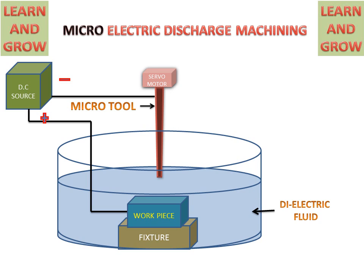Now we will see the working of Micro Electric Discharge Machining. The DC source will give supply — negative to the tool and positive to the workpiece. Then electrons will go from the tool towards the workpiece and metal ions will go towards the tool from the workpiece. At a specific voltage, the dielectric fluid will be ionized into ions.